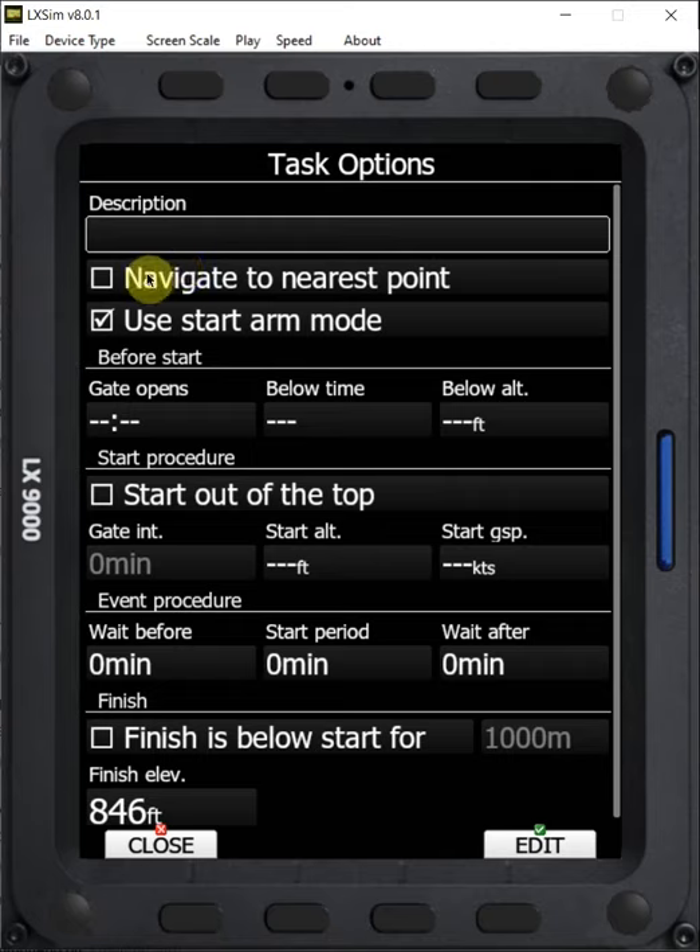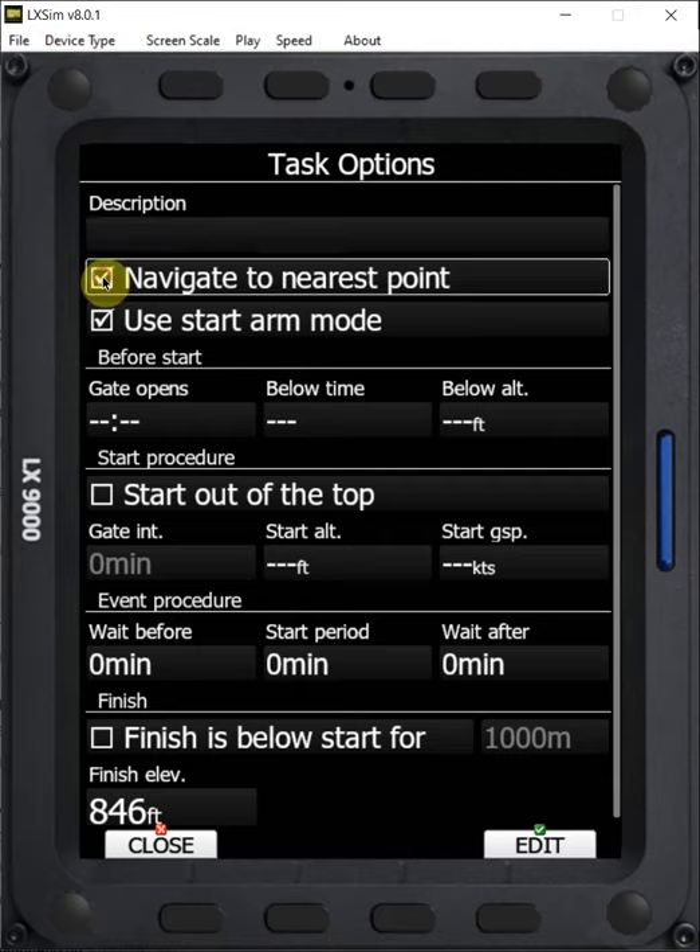Within the options, it's important that we have 'navigate to nearest point' selected. What this does is at the end of the task, it navigates us to the circumference of the finish cylinder, not to the center. Since that's where the task ends and that's where our height is measured for the finish, that's what we want to navigate to. So we always want to have 'navigate to nearest point' selected for our finish cylinder.